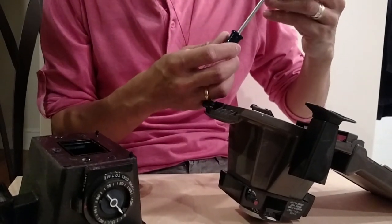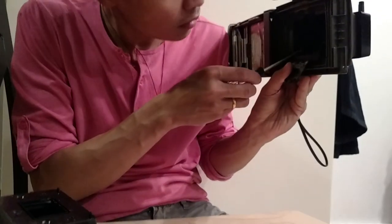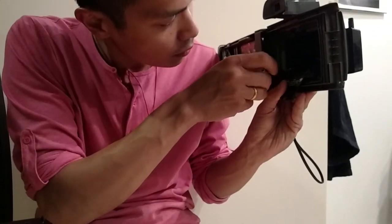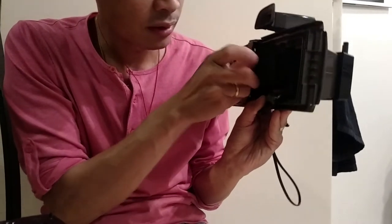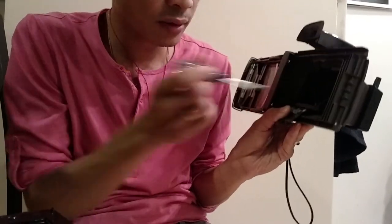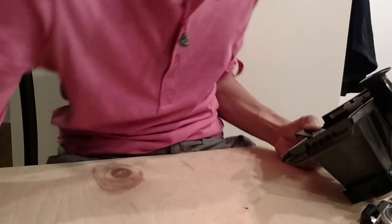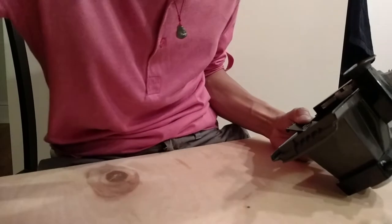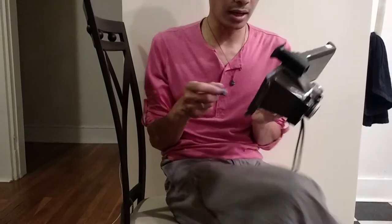This is the easiest mod slash fix. You just have to put three screws on your camera, and then I'm going to grab our battery and put it into the camera and get this bad boy working again. So we just add our battery.